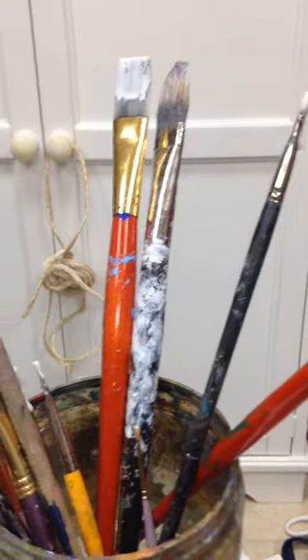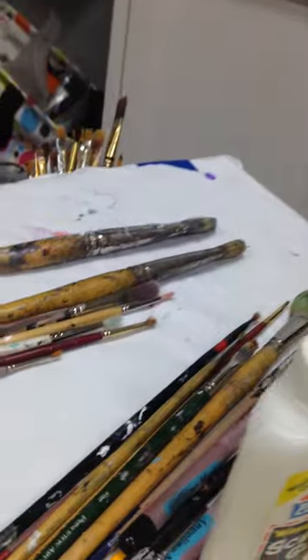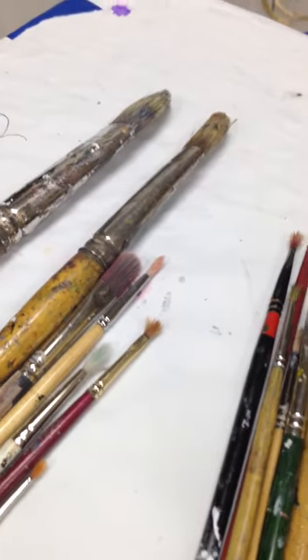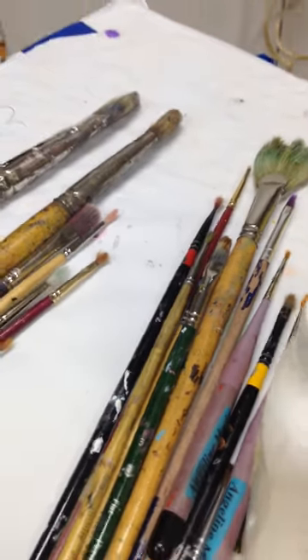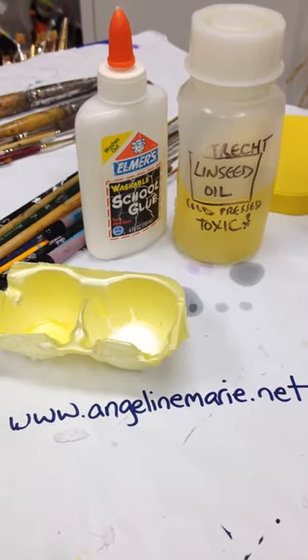I was dying to try it because these brushes have been with me about 10 years, and as you can see some of them are pretty bad. Part two of the video will be in a few days and I'll let you know how it worked. In the meantime, go check out some art. Bye.